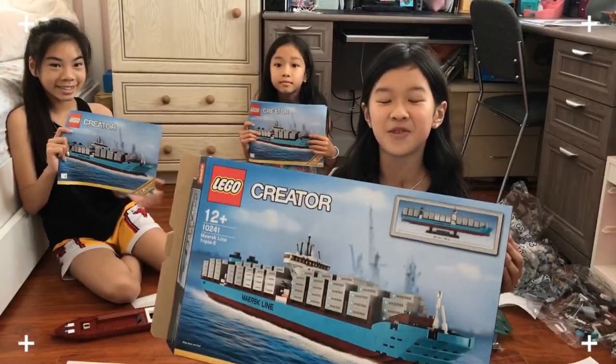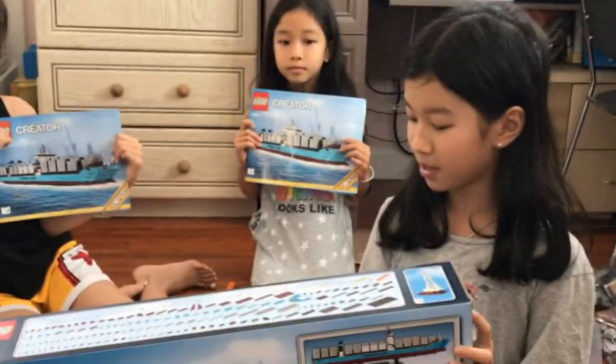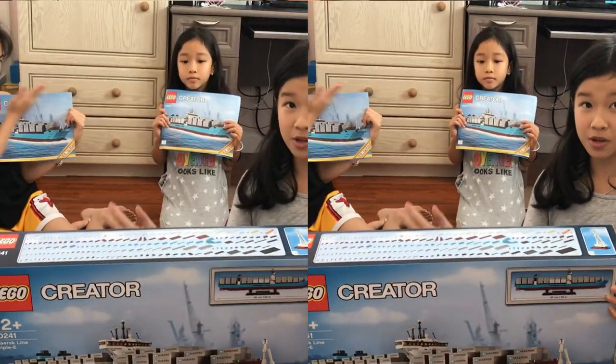Hi guys, welcome back to the Food Fun More channel. Today we are unboxing a Maersk line boat. It's a triple-E.